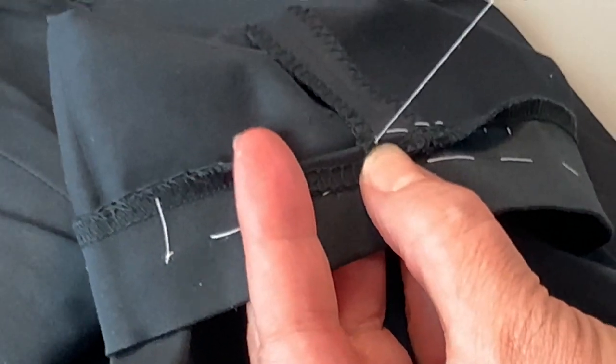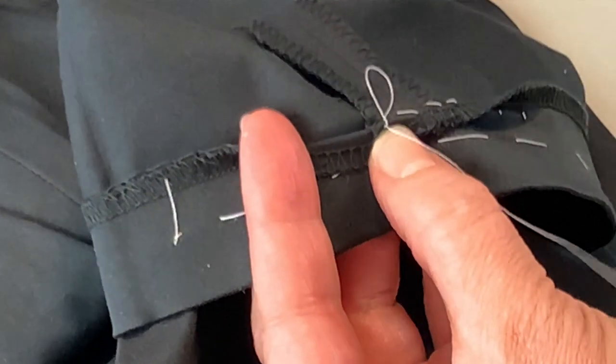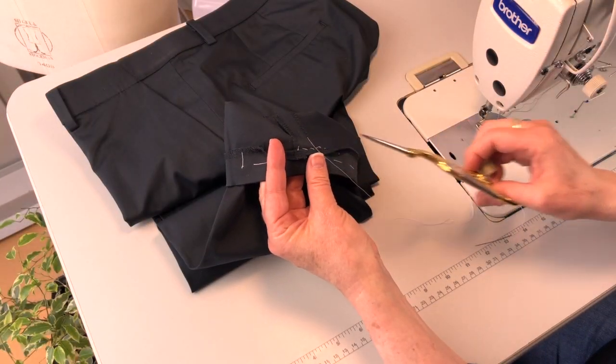Now we're finishing off the repair with a knot. To make it extra secure you can tie another knot. Then clear away your thread and let's have a look.